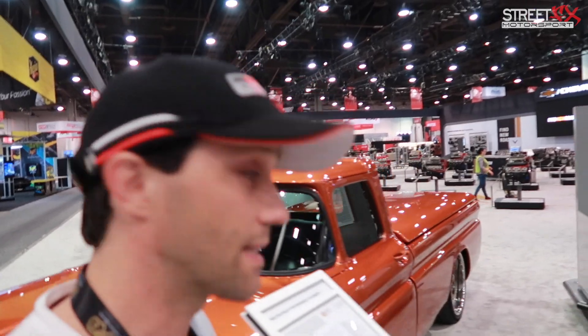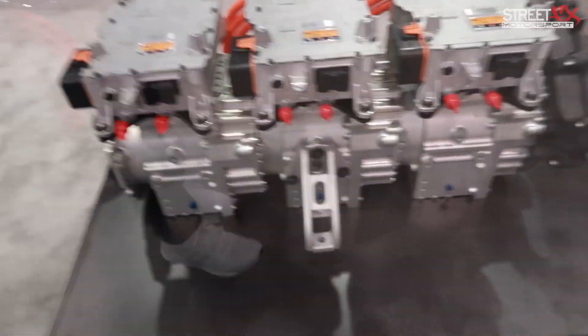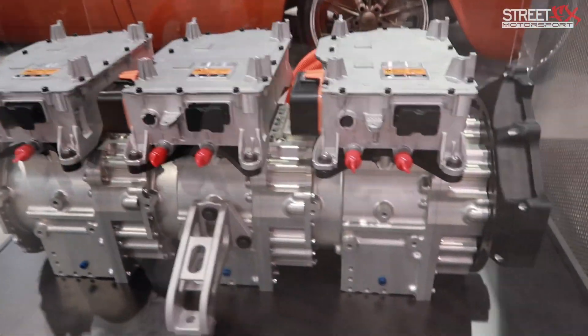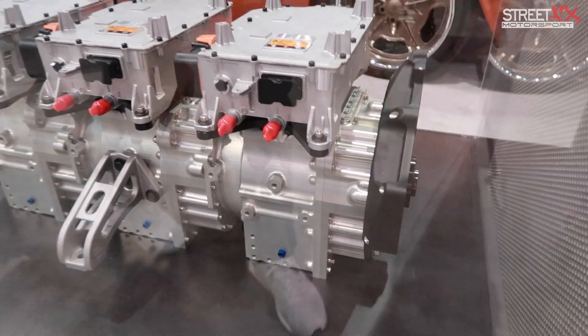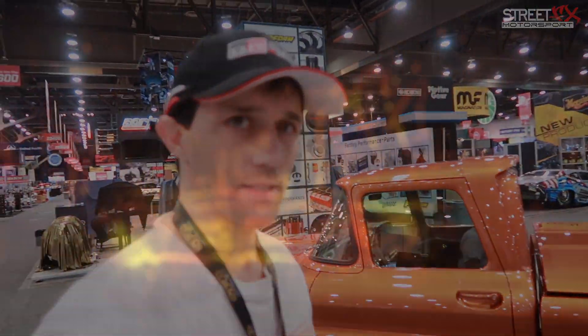One thing I want to point out before we get to that is they've made these little modular engine packages that are designed to bolt in place of an internal combustion motor. It will also bolt up to your existing transmission and engine mounts. So let's go locate someone from Chevrolet and have a chat to see what it actually took to build this thing.